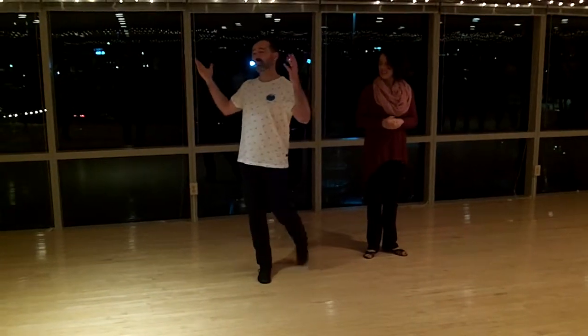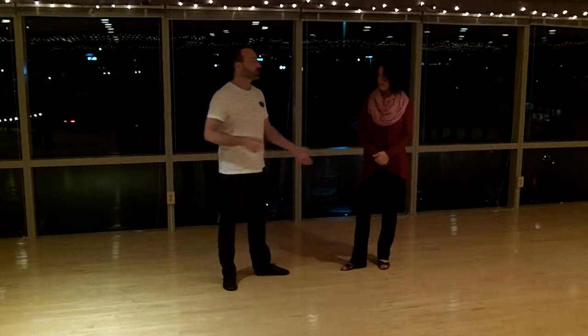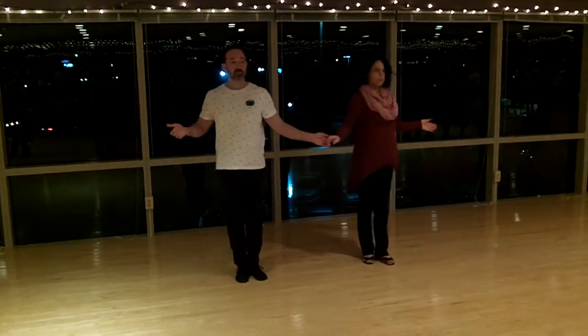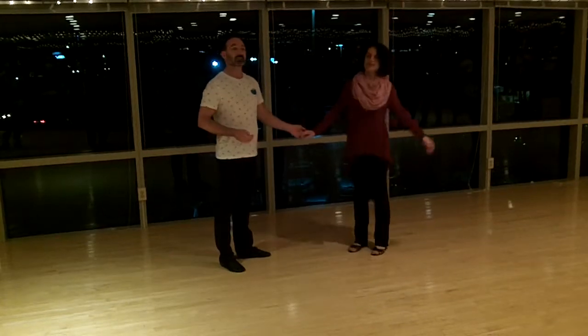My name is Steve Wilder. This is our amazing lesson for the day before Valentine's Day, so it's going to be awesome. The thing that we really want you to know is the basis of this move is from our beginner class, which is opening the door. If you think opening the door is with the hand, it's not going to work.